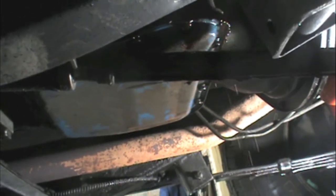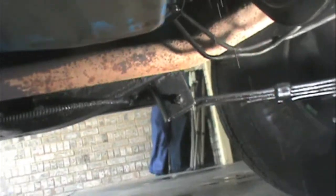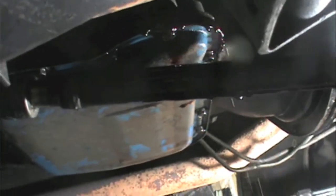I'm working with a '78 International Scout 2. It's a Chrysler transmission — a TorqueFlite 727 — and I'm changing the transmission fluid.